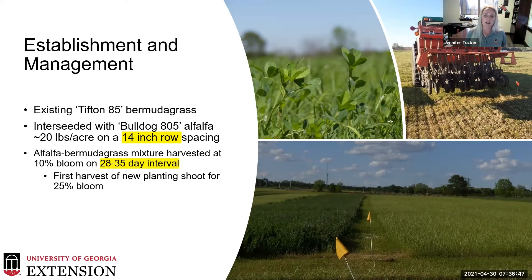We harvest our alfalfa mixtures when alfalfa reaches 10% bloom stage or on a 28 to 35-day interval. We do wait for that very first harvest after establishment until we get to at least 25% bloom stage, just to help with root development and carbohydrate reserves. We followed all of these techniques throughout this evaluation.